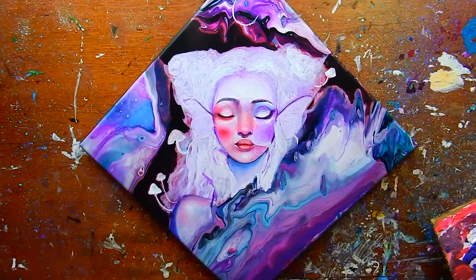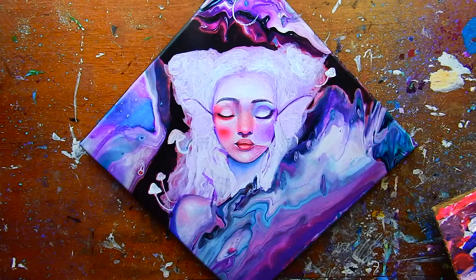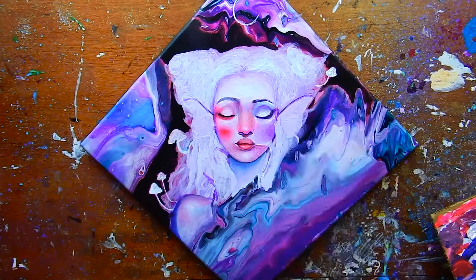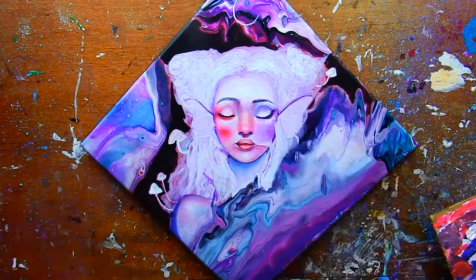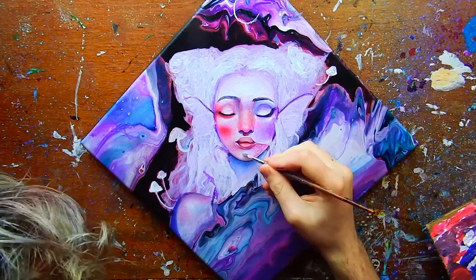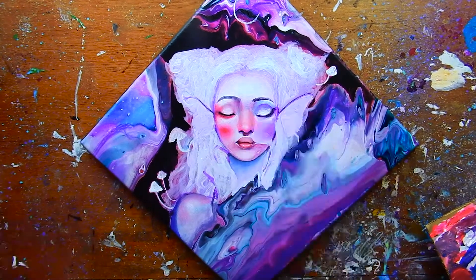The third question: if you could only use one paint color for the rest of your life, what would it be? Purple, duh! You guys already know it's purple.